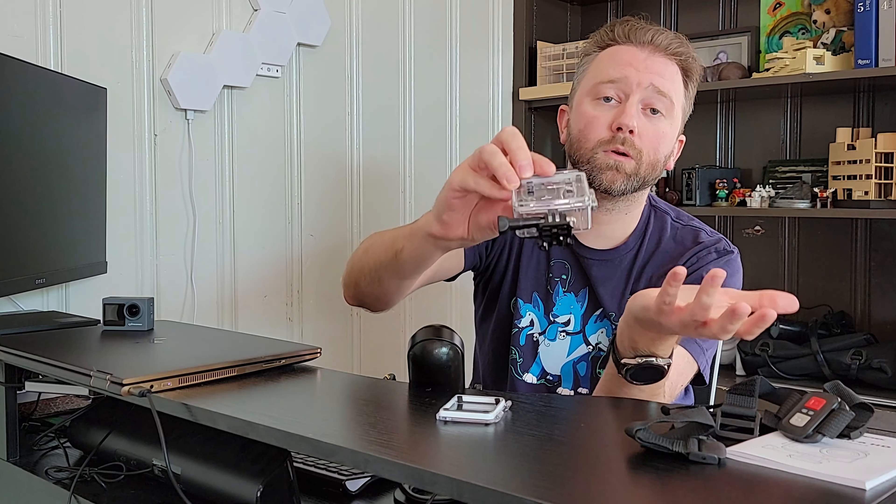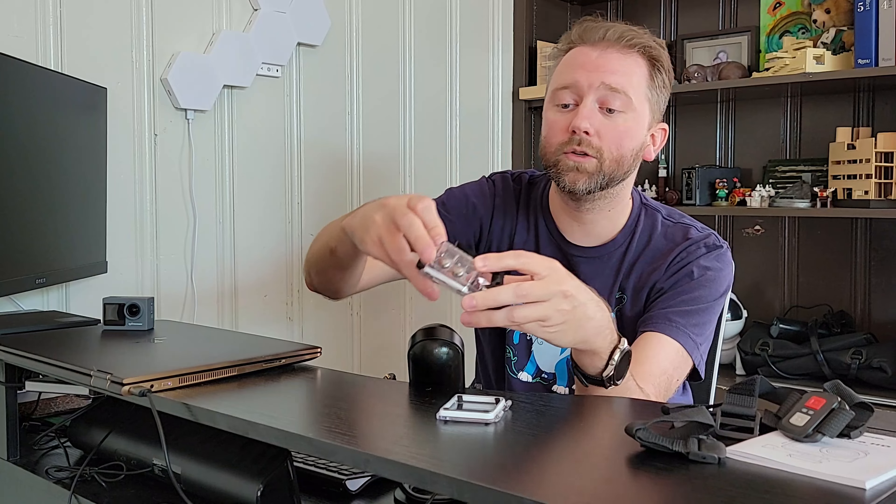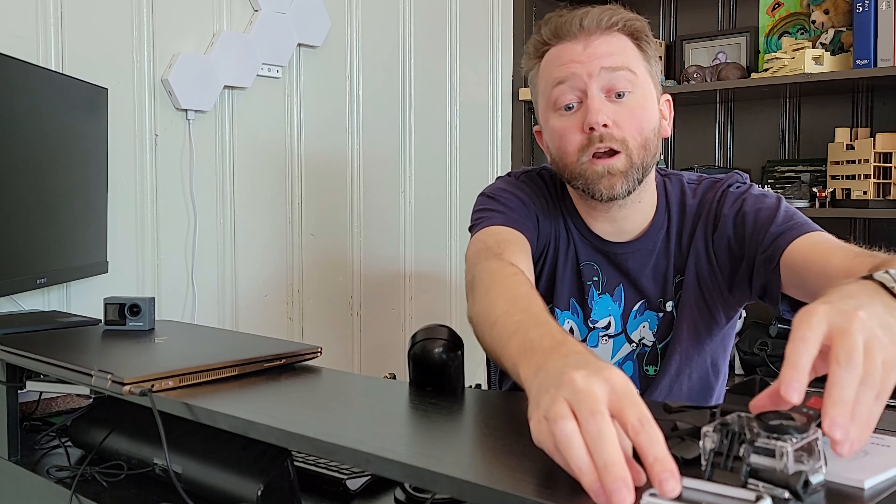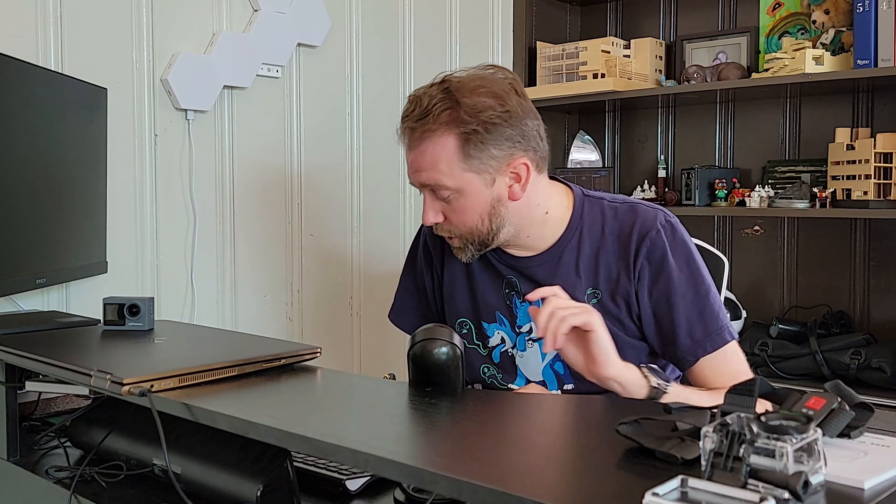Obviously with the non-waterproof housing, it's no longer waterproof, but it's another way to give it an attachment. As far as waterproofing goes, this camera can go up to 40 meters and has an IP rating of 68. To give you an idea, 40 meters is approximately 131 feet — so it can go pretty deep for recording the footage you need.